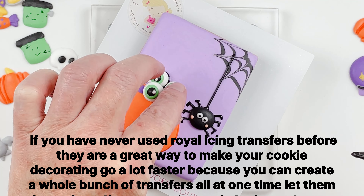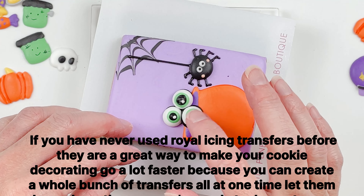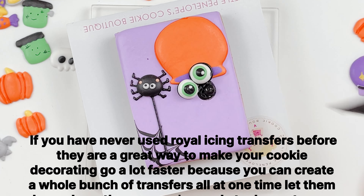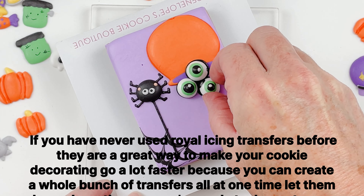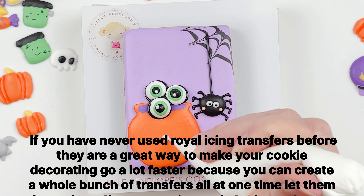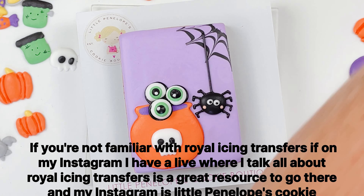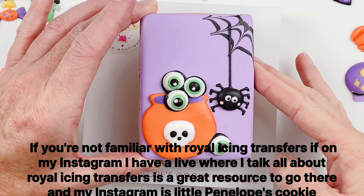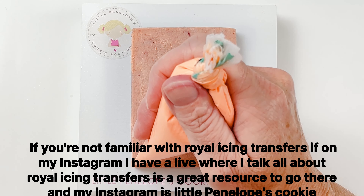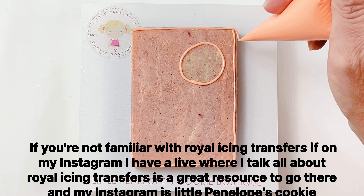If you have never used royal icing transfers before, they are a great way to make your cookie decorating go a lot faster — you can create a whole bunch of transfers all at one time, let them dry, and use them as you're ready to decorate your cookies. If you're not familiar with royal icing transfers, on my Instagram I have a live where I talk all about them. My Instagram is Little Penelope's Cookie Boutique as well.